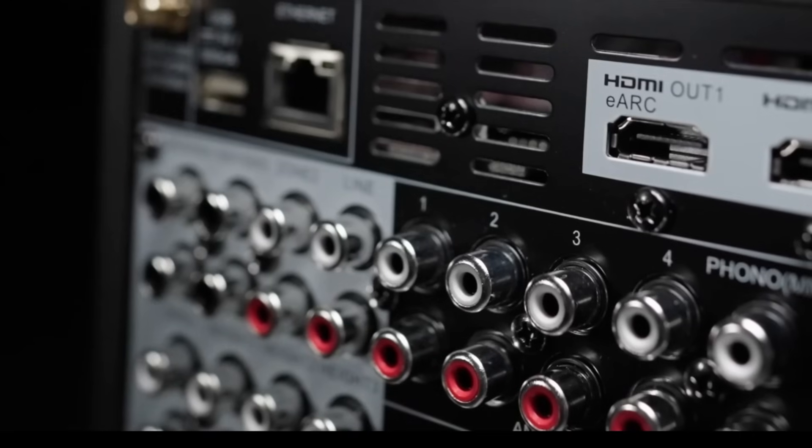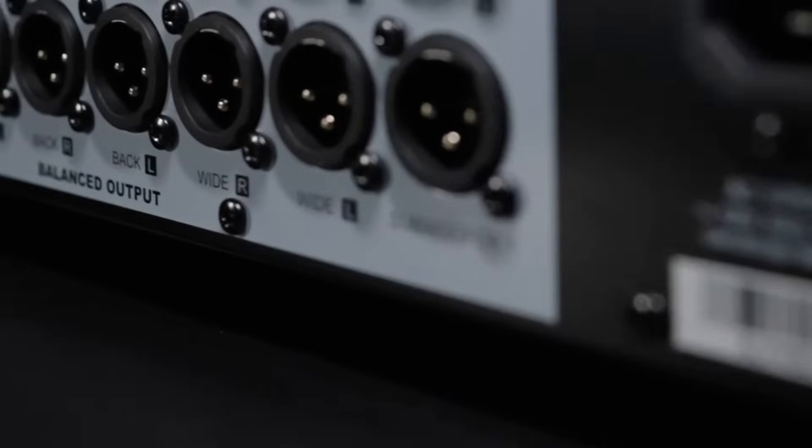Let's take a look at the AVM90 8K's connectivity options. The AVM90 8K sports just about every connection option you'll need in a modern setup. The AVM90 8K is a 15.4 channel preamp processor.